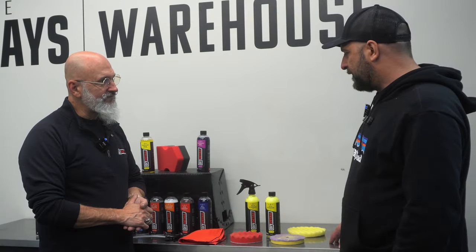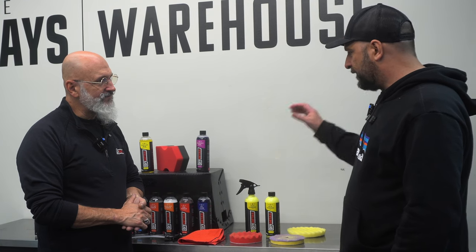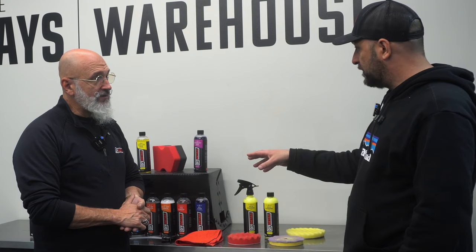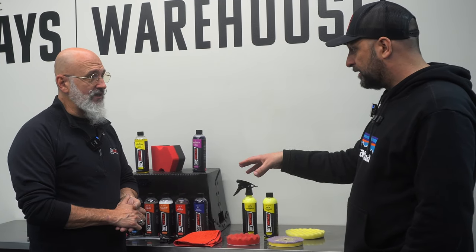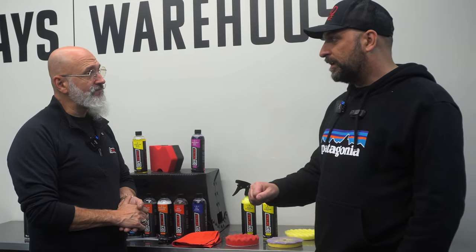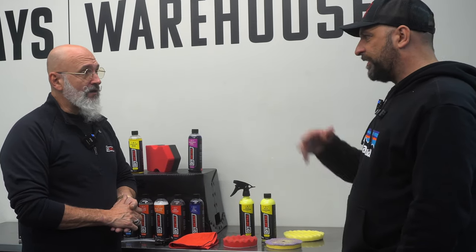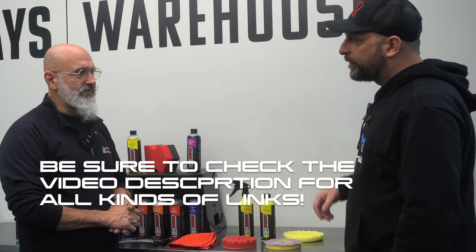This is available through our friends at TOC and Carzilla, and for those in Quebec, Wax It. For American buyers, it's available at Car Supplies Warehouse and DIYDetail.com. Thank you so much. Thank you, Rick — I look forward to the next two days.